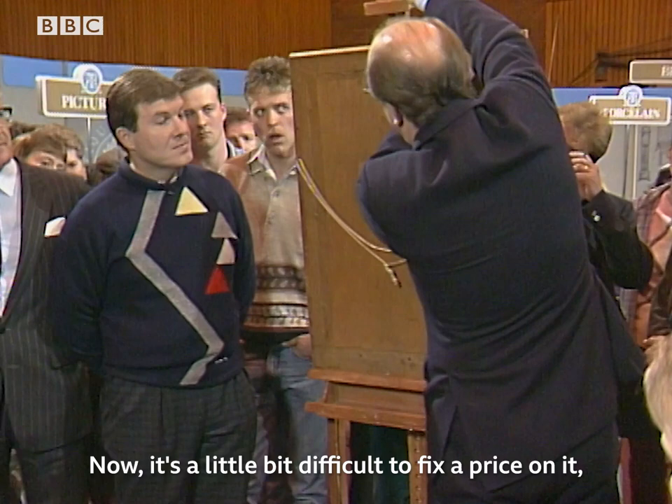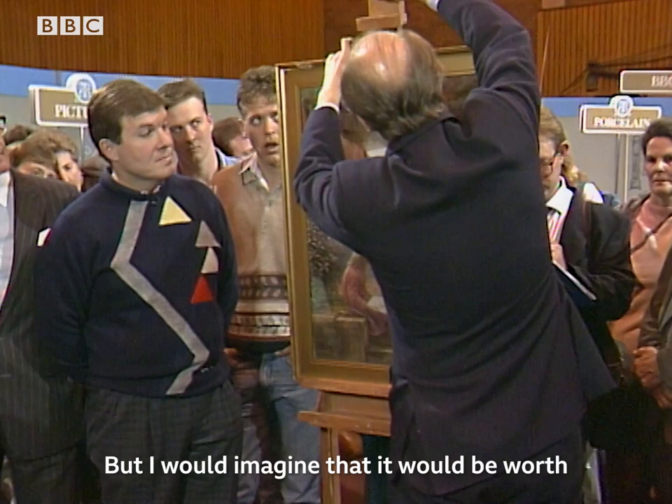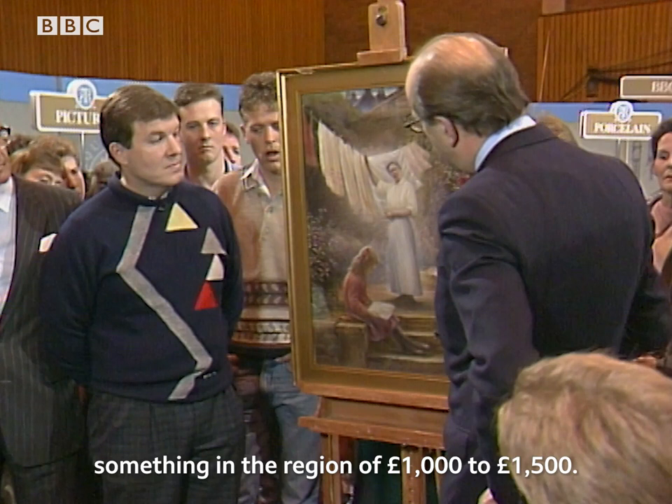The label shows the subject — 'Washing Day' — the original price, and the artist's name and address. It's a little bit difficult to fix a price on it, especially as it's a local artist, and I think it's probably a rather unusual, one-off painting in many ways. But I would imagine it would be worth something in the region of £1,000 to £1,500.